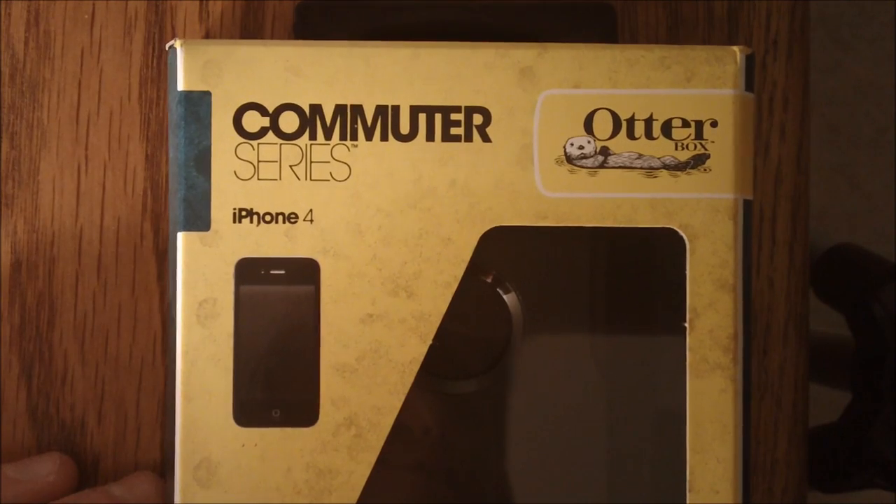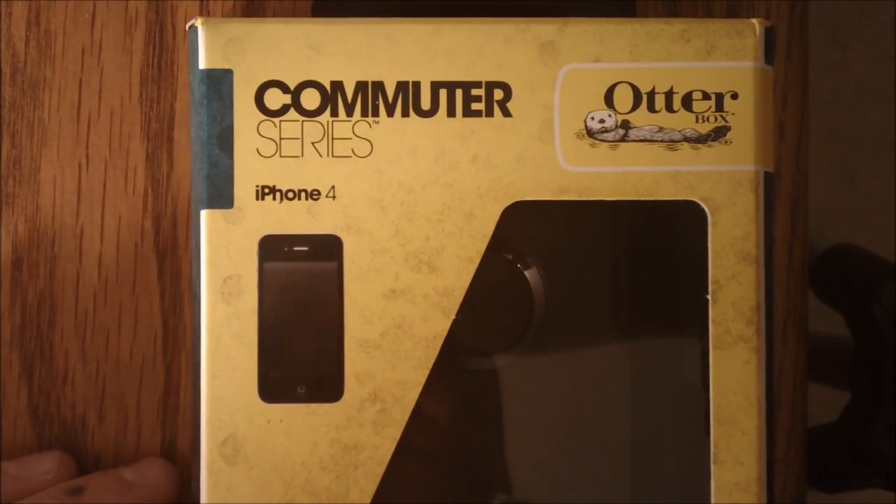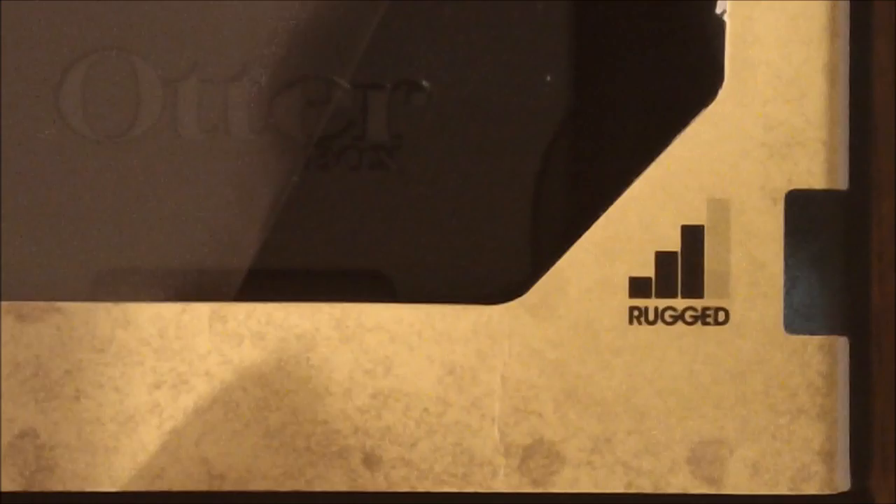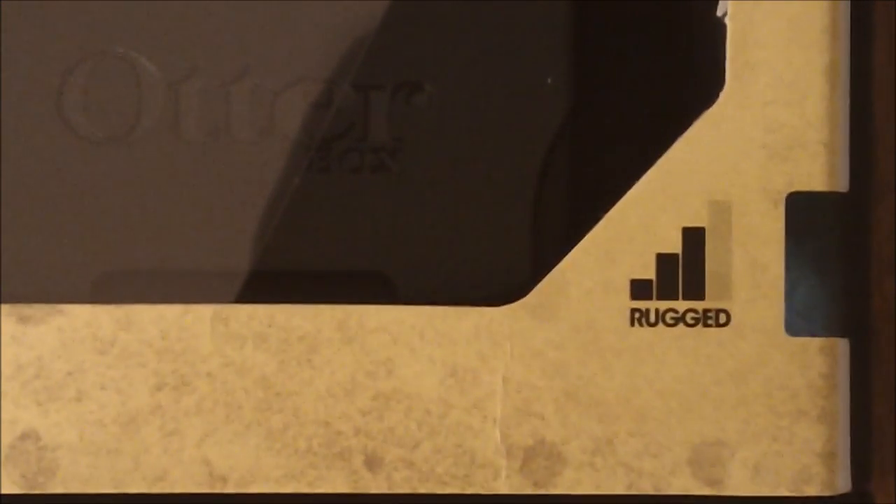Here is the actual case inside its box. I'm going to take off the plastic film and get a closer look at the box. It says 'Commuter Series' right there and has the nice OtterBox logo. There are bars showing how rugged it is — it is a 3 out of 4. This thing will be really good for protecting your iPhone, and it also has a cutout so you can feel the material.